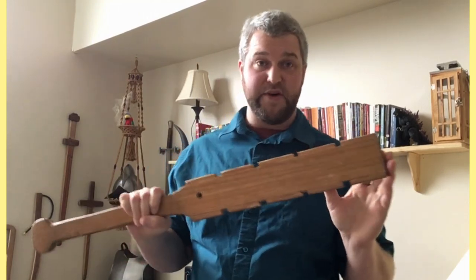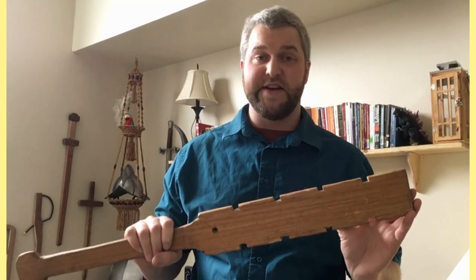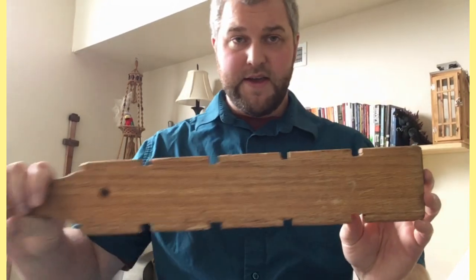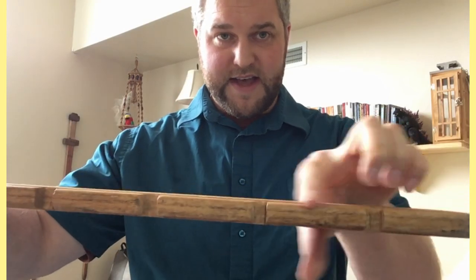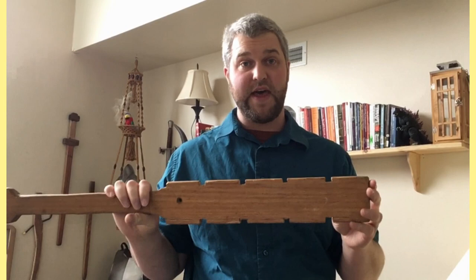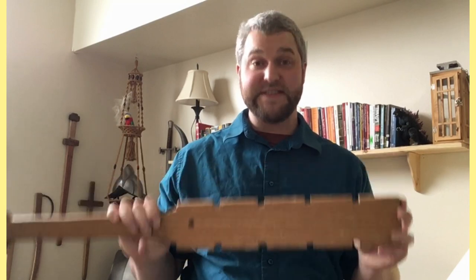This weapon, as you may have noticed, is completely made out of wood — because this is what is known as a waster, a training Makwahuit. If this were an authentic Makwahuit, you can see these little raised sections on the side — these are made to represent the blades the Aztecs would have used, which would be made out of a volcanic glass stone called obsidian.